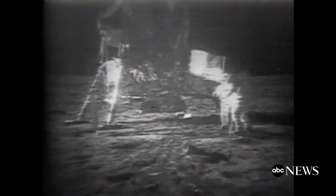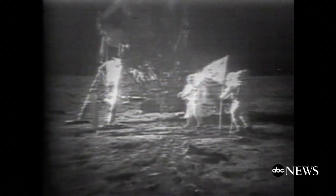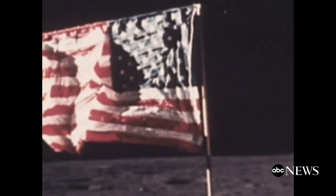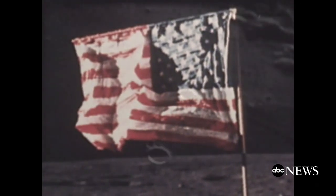Conspiracy theorists say that's evidence man never landed on the moon. But they did. Yes, indeed — they've got the flag up now and you can see the stars and stripes. NASA liked the mistake so much, it designed all the rest of the lunar flags to look just like this one.